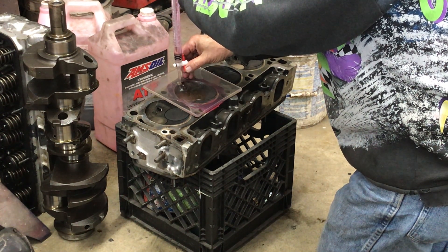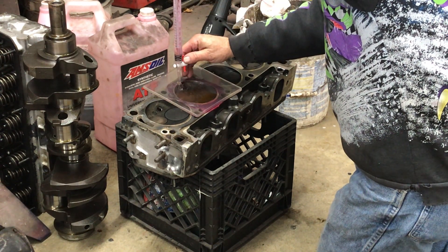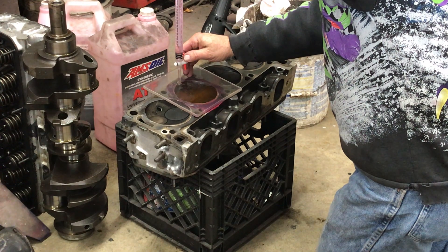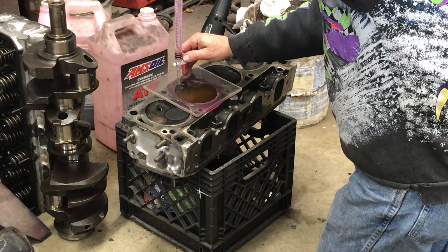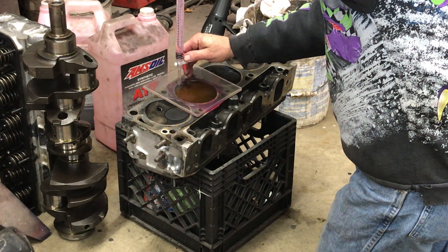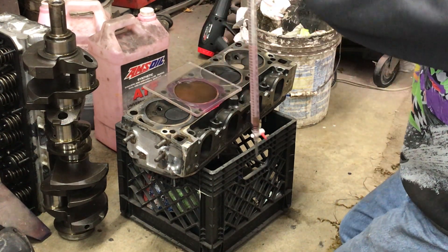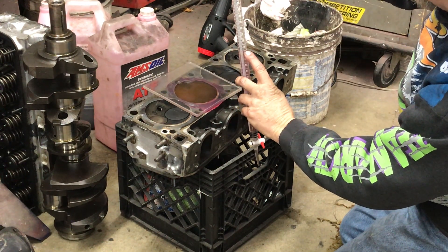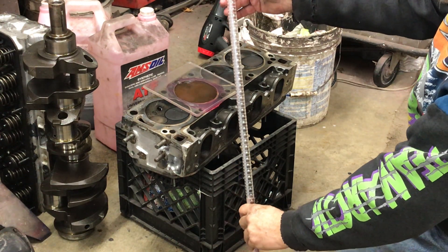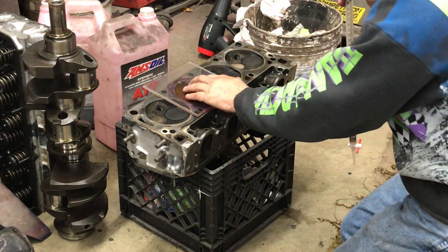I'm going to fill this up using the burette, and that's going to tell me how many cc's that combustion chamber is. It's getting fuller. Okay, that's full. And this shows 75 cc's — I started with 100, started up here at zero, and it went all the way down to 75. So that's a 75 cc chamber.